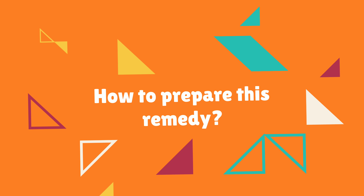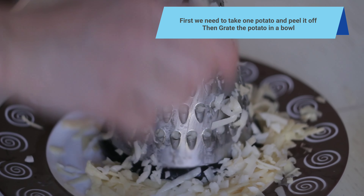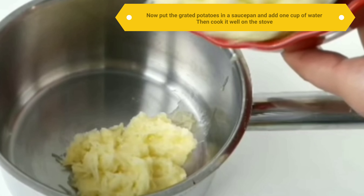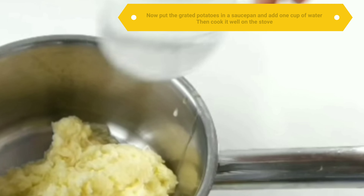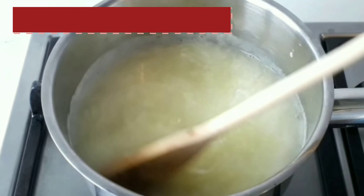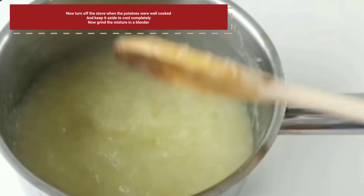First, take 1 potato and peel it. Then grate the potato in a bowl. Now put the grated potatoes in a saucepan and add 1 cup of water. Cook it well on the stove, then turn off the stove when the potatoes are well cooked, and keep aside to cool completely.